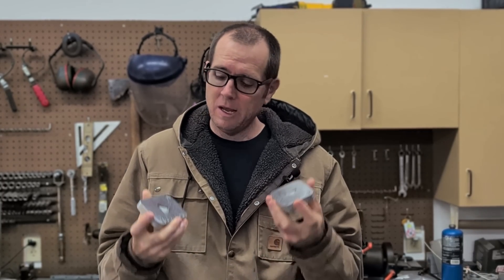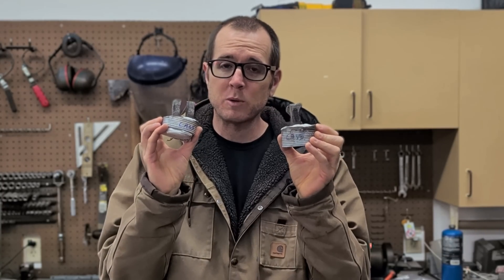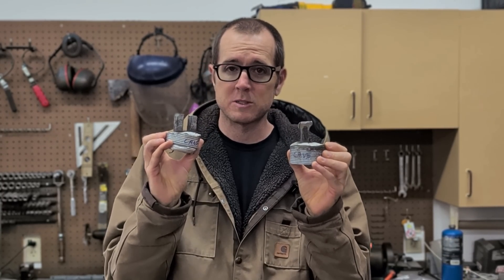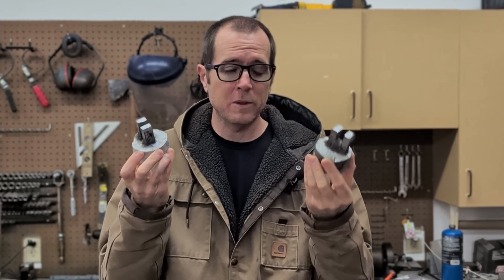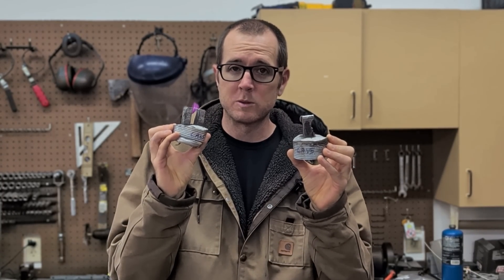What's up guys, welcome back to another video. I recently hit 100,000 subscribers and made these cool 100,000 subscriber YouTube logos. Well shortly after I hit 101,000 subscribers, so today I'm going to be making 101,000 subscriber YouTube logos. I'm going to be melting down these aluminum can remnants from my previous video to create the new logos.